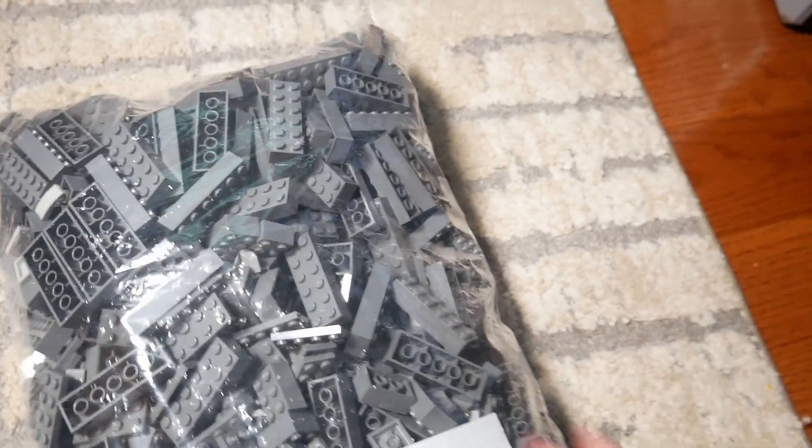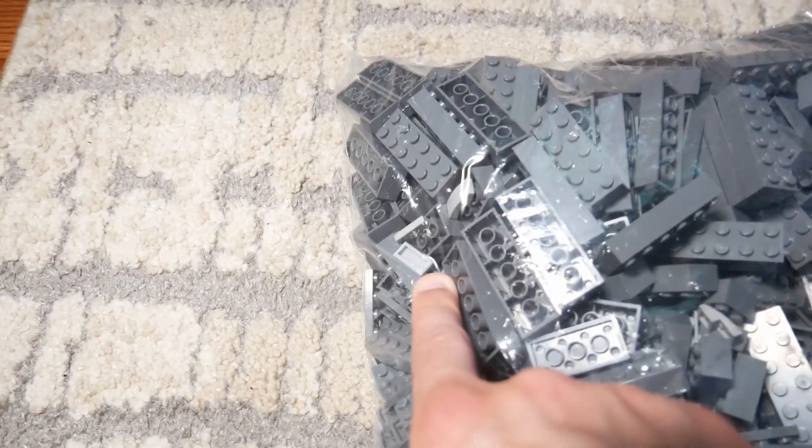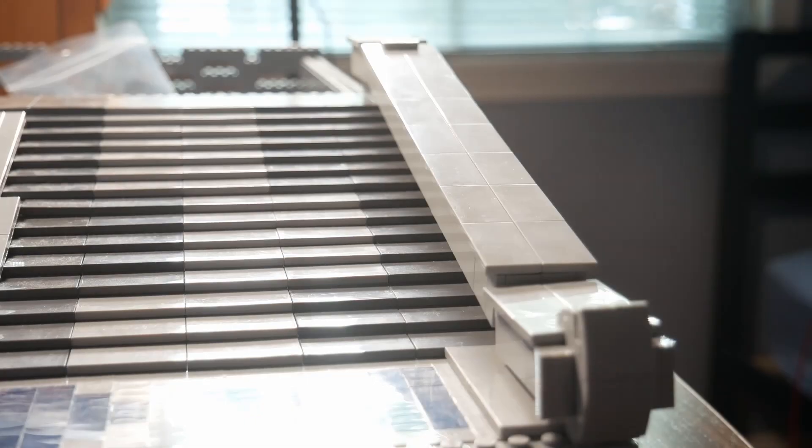I just got a large pick-a-brick order from Lego and I was flabbergasted when I found out that they put all the pieces into one bag. I guess Lego just wanted to make me work for it. Thanks, mister.